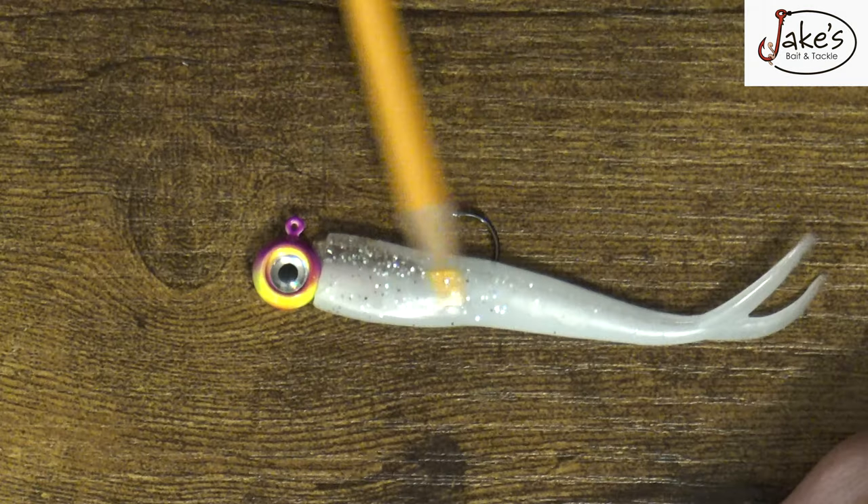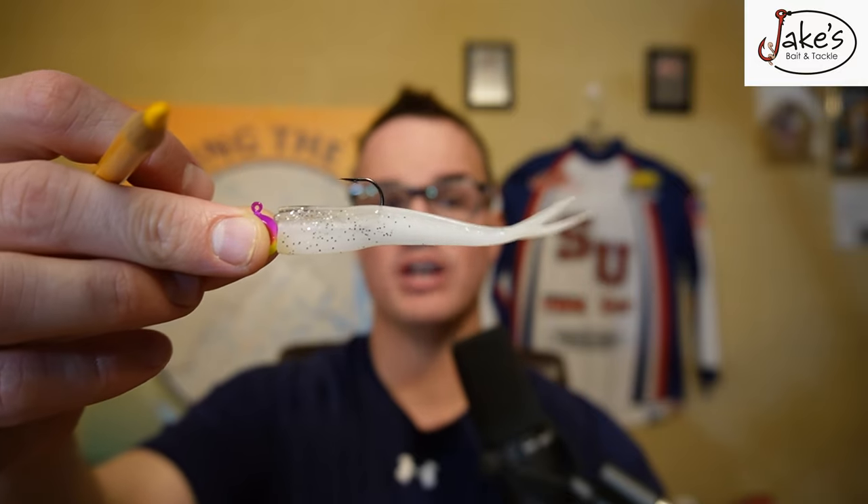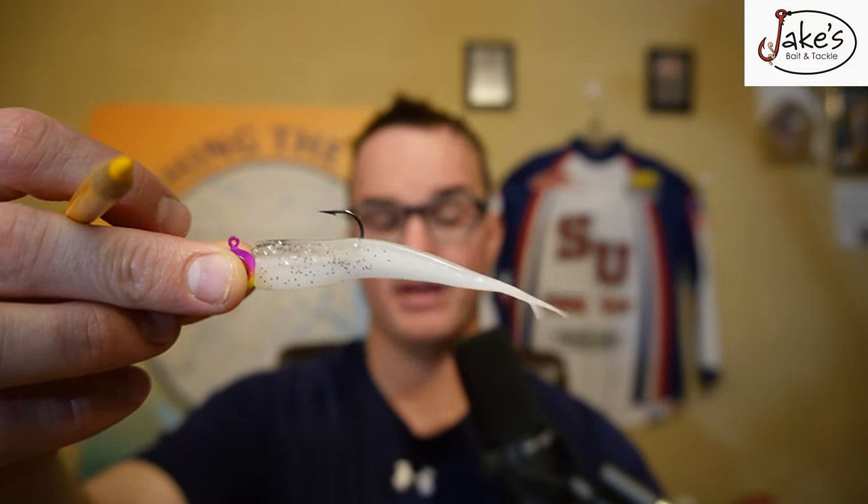What I want you to do is pair this up with a Zoom Junior, or here's a really kicker trick — Gulp. Go with the one inch and two inch version. If you're going to go with the one inch version, you're going to have to downsize your hook a little bit. But if you just go with the regular two inch Gulp version, that's perfect for this type of setup. Why Gulp? The max scent that Gulp allows you to have — you're just doubling the odds that you're going to be able to get one of those fish to commit.